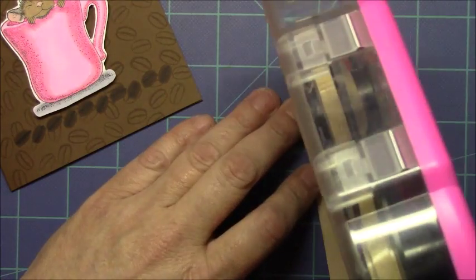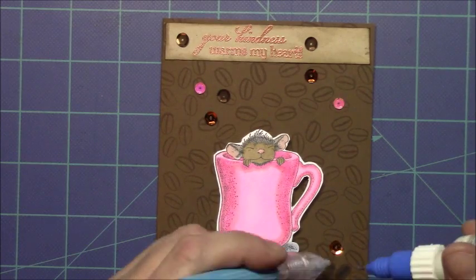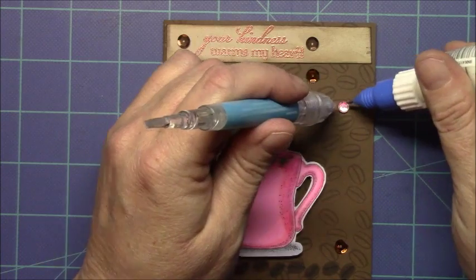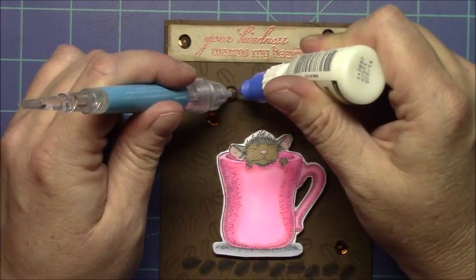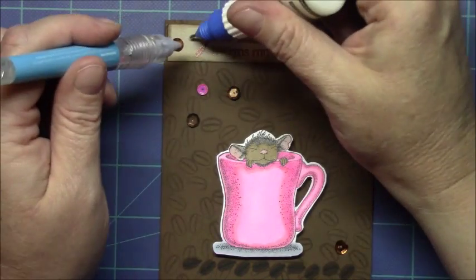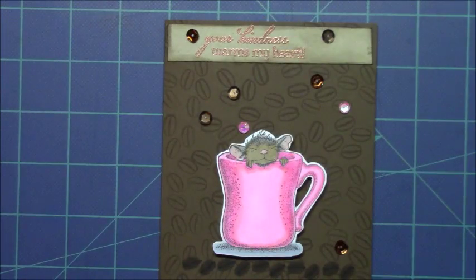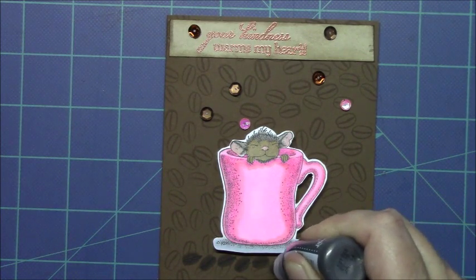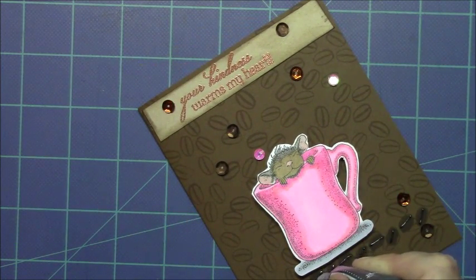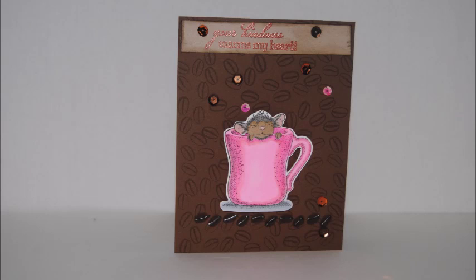So now I'm going to adhere that to my card base using my ATG gun and place it on the card. Then I'll pull out my sequins — I used some matte chocolate, some copper, and some iridescent pink sequins picked up in random places. I'm securing them with Ranger multi-medium matte and using my quick pickup tool to help pick them up and adhere them. When I finished and looked at my card I just didn't like it, so I pulled out my Onyx Black Liquid Pearls and went over that line of coffee beans at the bottom to make the center lines. I like that much better. And this is my card for today.